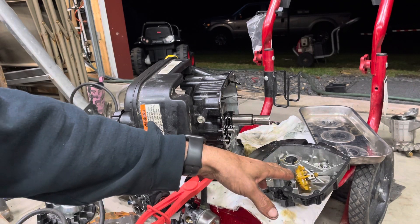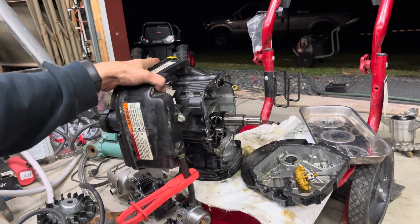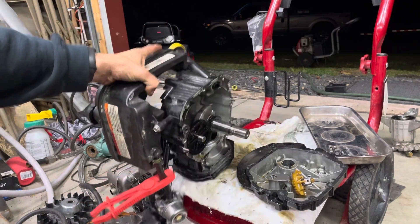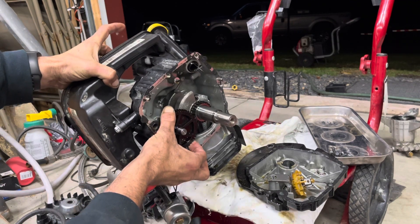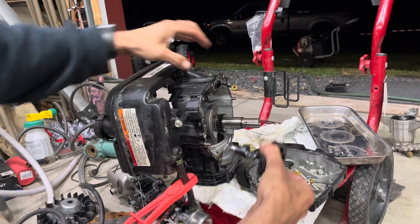I've seen lots of these with plastic governors and that kind of thing, and that's completely normal. But I don't work on a ton of small engines, and this is very surprising to me — the fact that it uses these weeble wobbly little plastic gears.